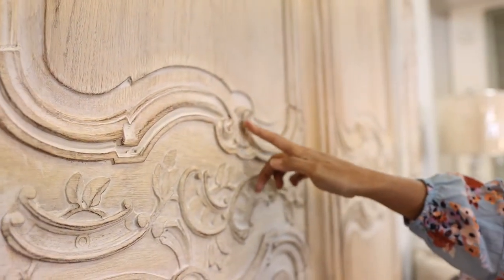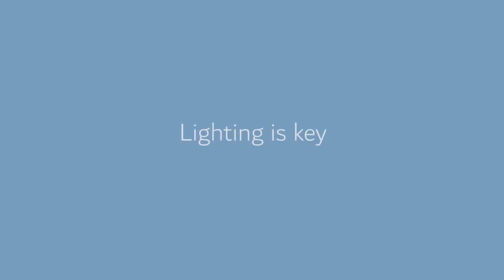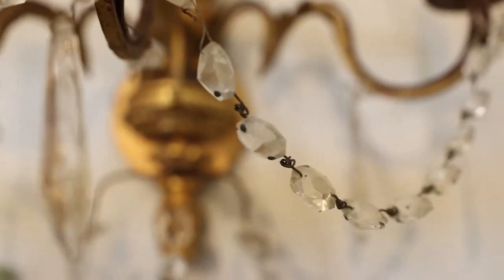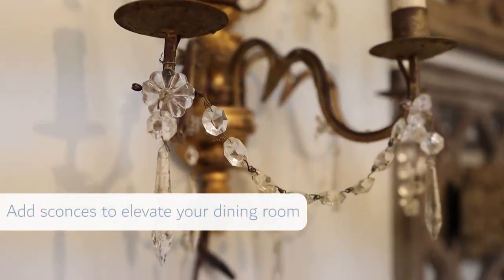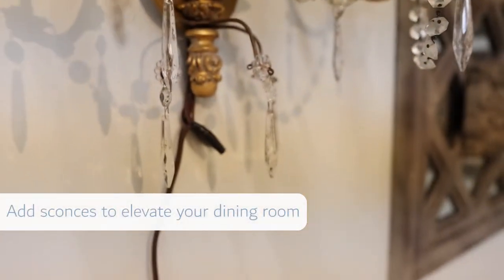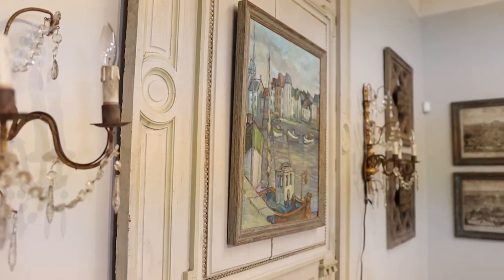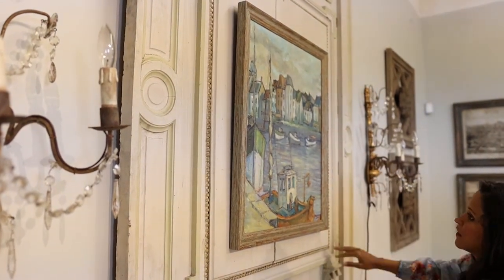In all of my dining room projects I love adding additional layers of lighting, and a great way to do that is by simply adding a pair of sconces into your room. You can easily do this on top of your buffet on either side, or on either side of your china cabinet. Once I have identified these pieces and added them onto my walls, then I start looking for that perfect dining table.